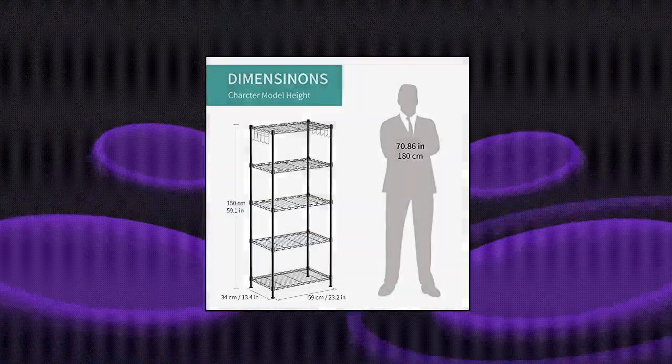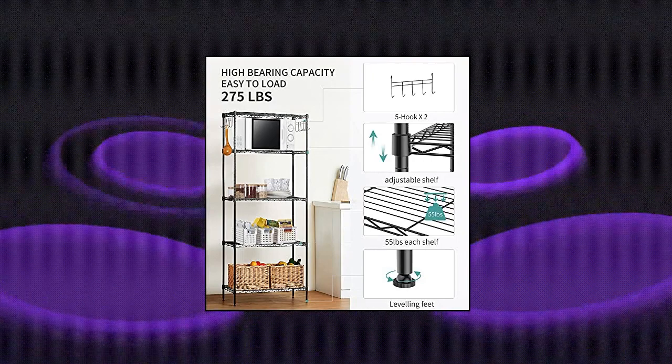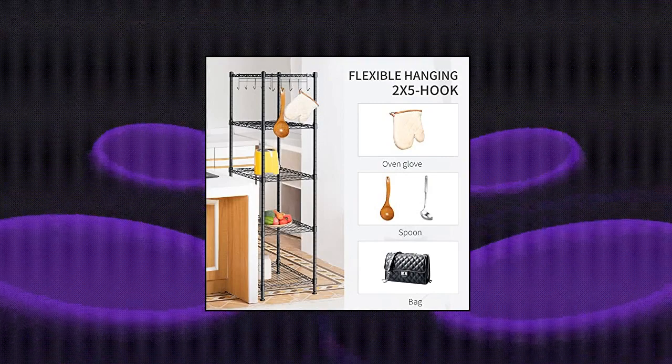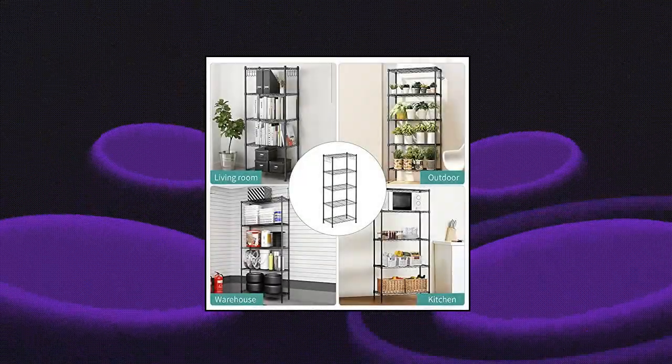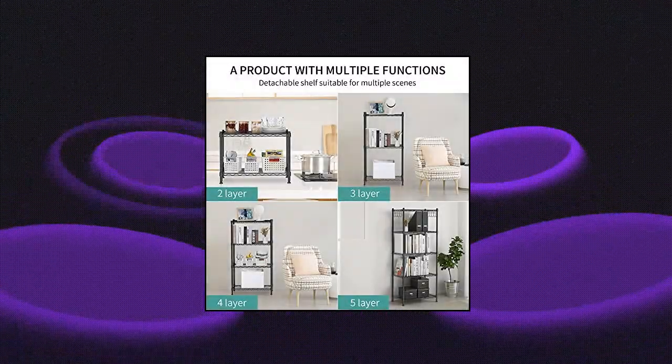Alvarog 5-shelf shelving storage unit, heavy duty metal organizer. Wire rack with leveling feet and hooks, adjustable shelves for bathroom, kitchen, and garage. Equipped with 4 leveling feet to keep the wire shelving unit in place and allow you to balance and stabilize it, accounting for any unevenness on the floor. The 5-tier metal storage rack has a special black coating plated finish for protecting it from water, rust, or corrosion and making it easy to clean.